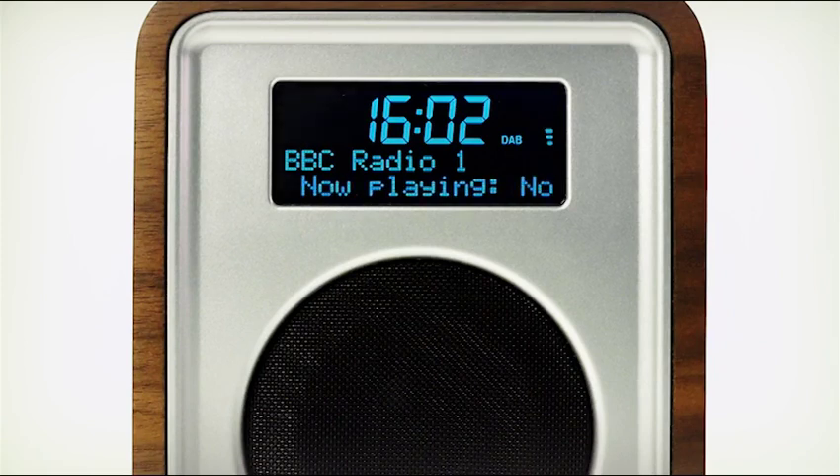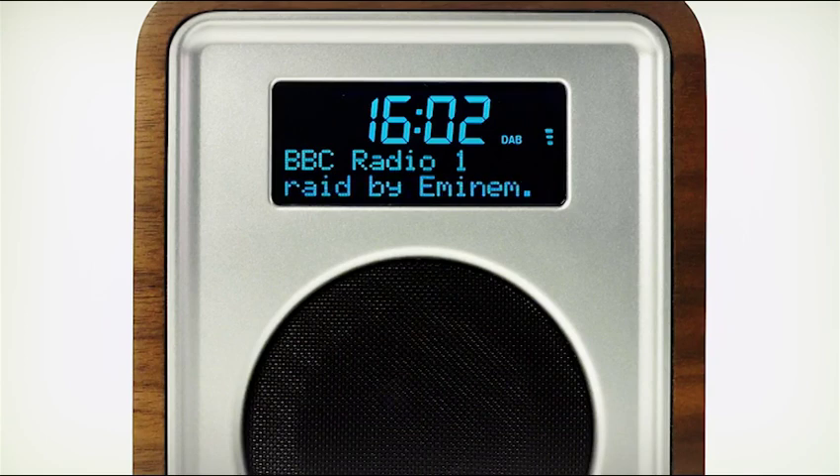Time, program and setup information are clearly shown on a large format display, which automatically adjusts its brightness to suit the ambient light level.